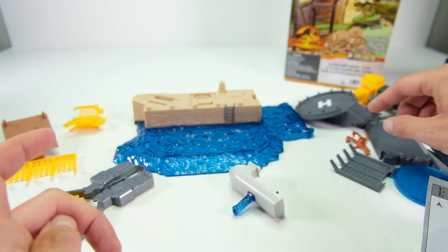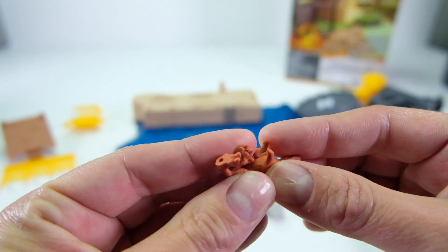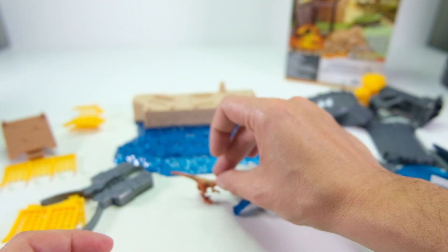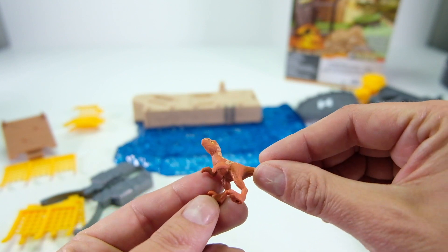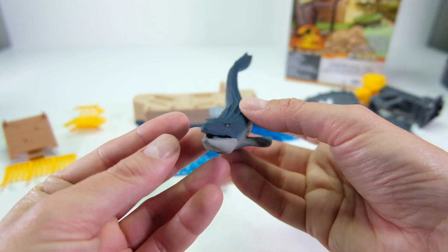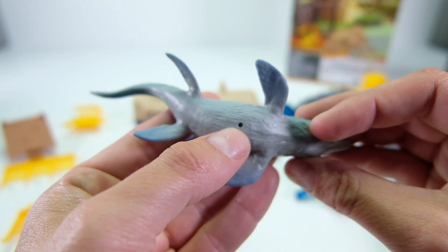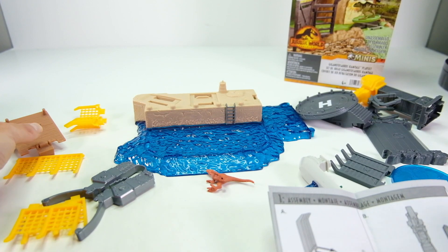I went ahead and got all the parts out, cut everything out of the little baggies — everything appears to be there. I also cut the dinosaurs out. They're a rubber-like flexi material with holes in the bottom of the feet so they can stick into the playset and stay. The big one has a jaw that moves and also has a peg hole in the bottom — it has an action feature.